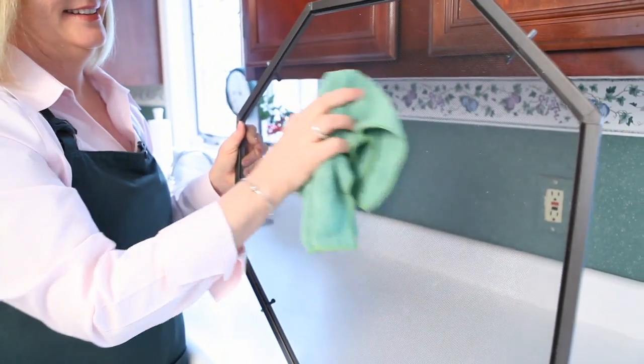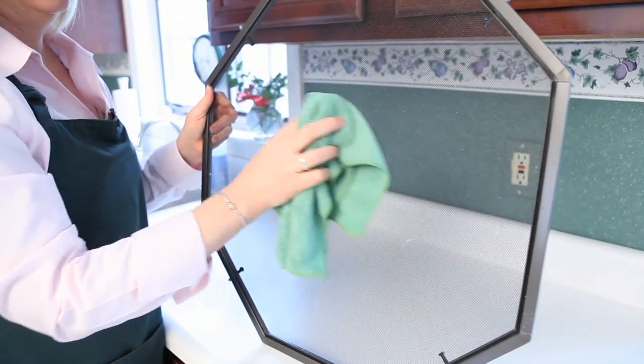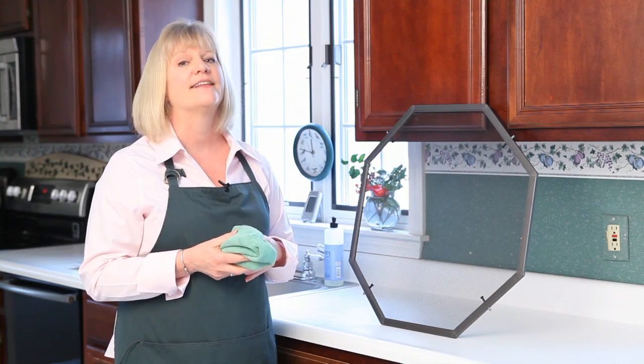So you don't have to fight with it in the shower or in the bathtub. Just wipe it with this cloth and it really makes cleaning that easy.